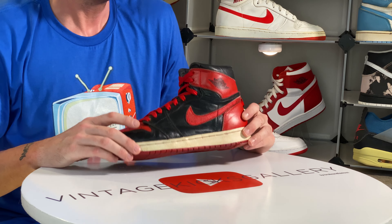Next up we have a pair of AJ KOs in the Shadow colorway from 2015. This pair in particular has been beat to death and they really look good beat, in my opinion. This should be vibrant, this should be gray instead of the beige-y color it is now. I like that these have the correct branding — the Nike swoosh, which is what you want. I wear mine with the wings flaps laced behind there.